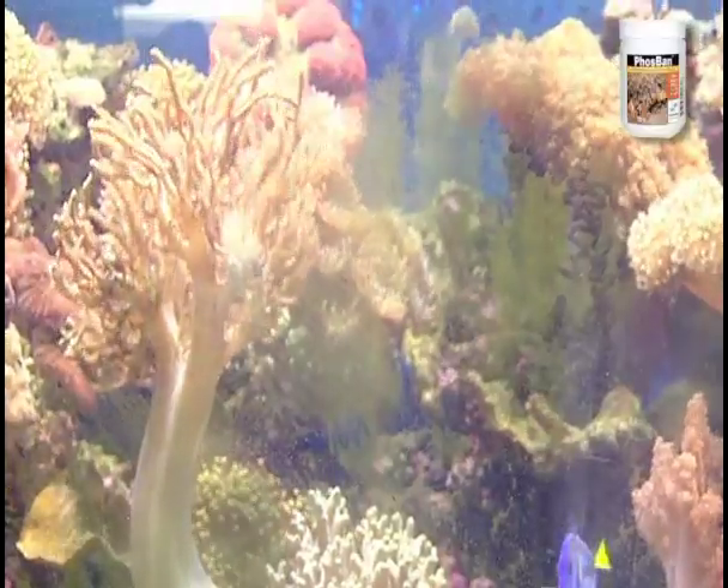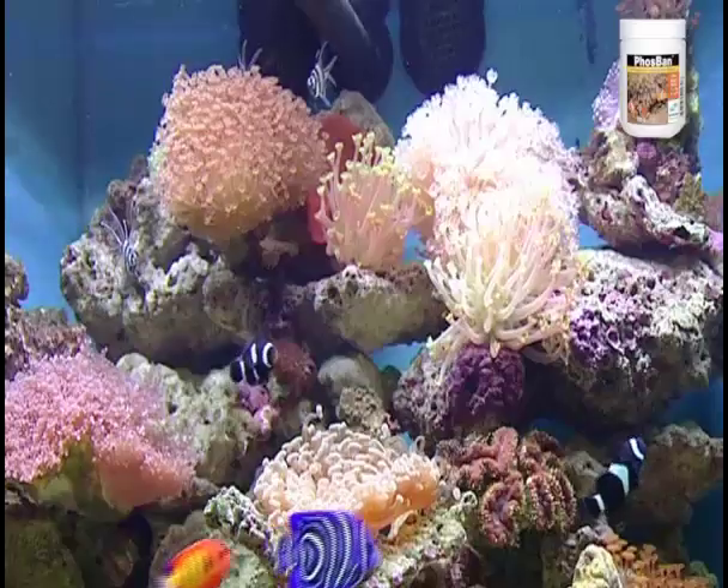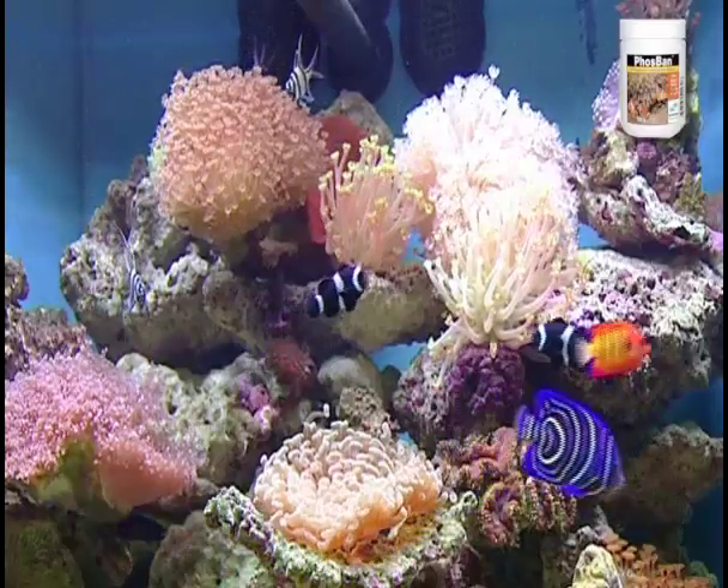Don't let algae beat you. If you've tried water changes, cleaning the algae, or other phosphate removers, then it's time that you try Phosphan from Two Little Fishies. It's time that you love your aquarium again.